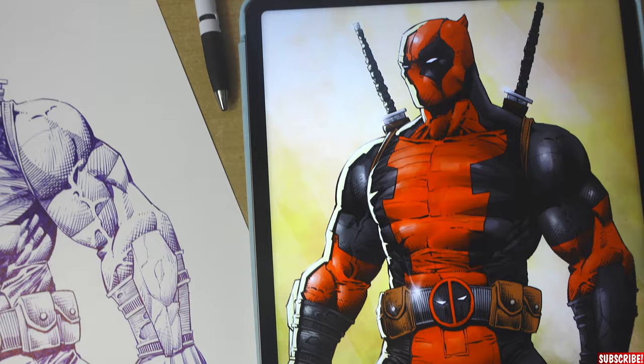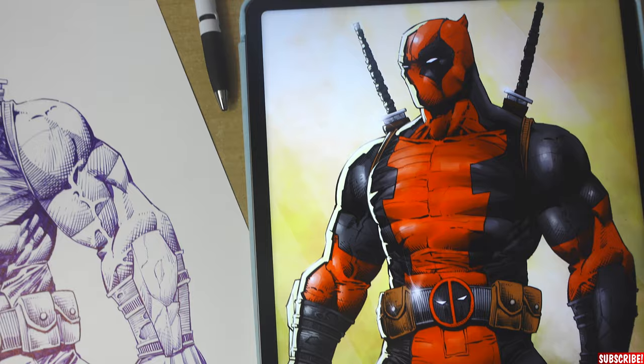And here you have it, guys. All you need to draw proper comics is a ballpoint pen. That was a lot of fun and I learned a lot here today. I hope you guys did as well — give this a go. Let me know down in the comments if you already used ballpoint pens, or if you just tried it after this video and how you liked it.